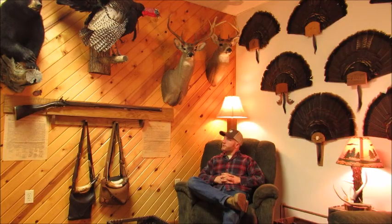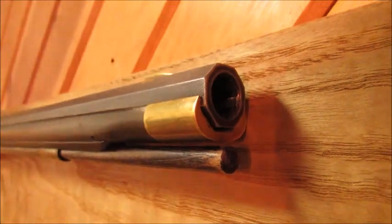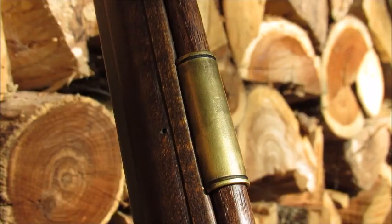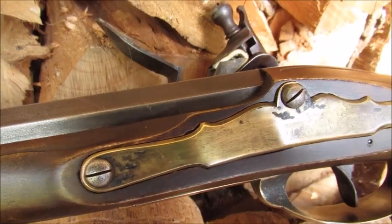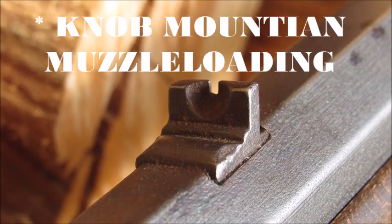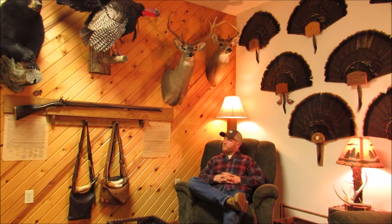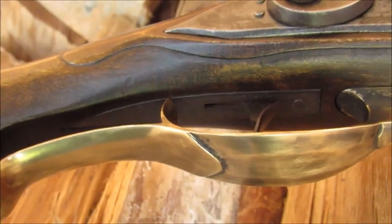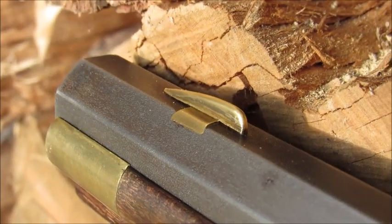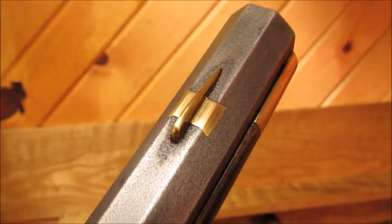The thimbles and the nose cap I believe are the only things I picked up from Track of the Wolf — just standard round thimbles. I decorated them a little bit, cut some little cuts around the edges just to dress them up while keeping them simple. The side plate and rear sight I got from Blue Knob Muzzle Loading up in Danville. The trigger, trigger plate, and front sight are Allen Martin's as well. The front sight is basically his little square piece of brass that you can shape into a bead or whatever design you want.